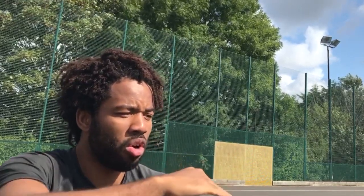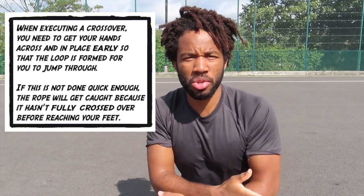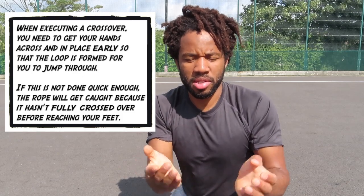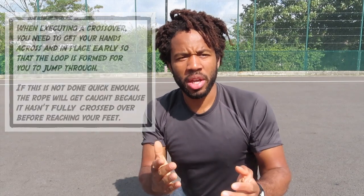That's because I need to get the rope crossed and the hands in position with enough time so the rope can pass underneath the feet without tangling. If you're getting your crosses in after 3 o'clock — unless you're doing very fast crossovers — this might be why your crossovers keep messing up. You're getting your cross in too late and there isn't enough time for the rope to form the circle you're jumping through; it's still crossing over and will catch your feet. So when starting out with a regular crossover, aim to cross between 12 and 3.